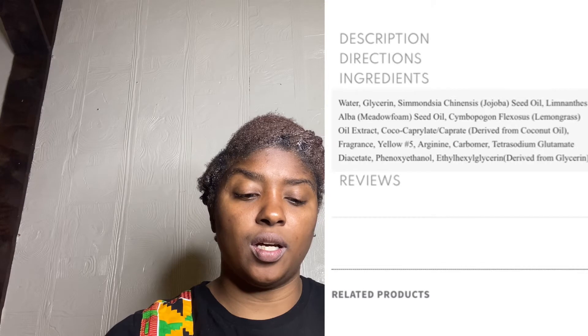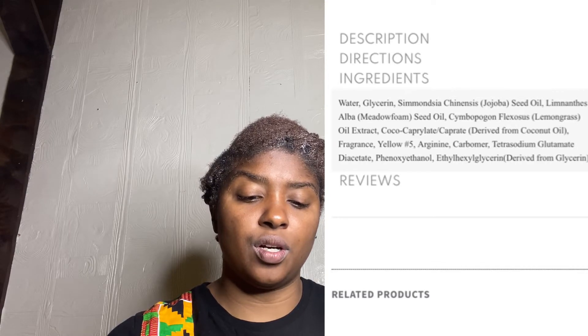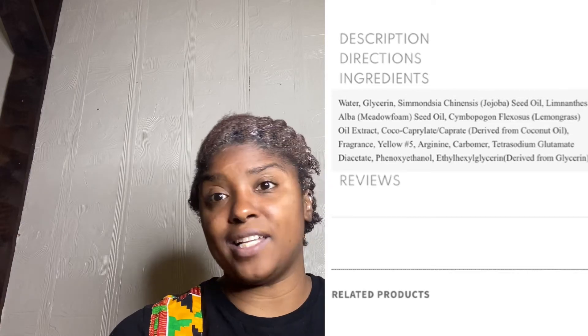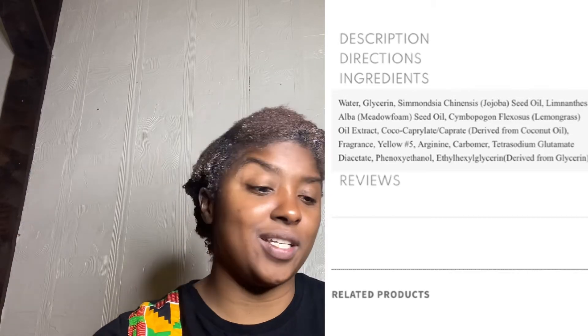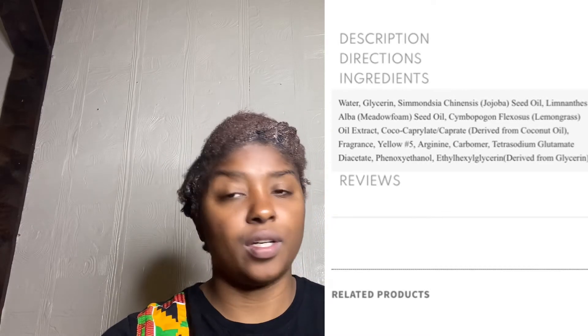So let's look at the ingredients. It says water, glycerin, jojoba oil, metal foam seed oil. Glycerin is in it, but it doesn't have any aloe vera inside of it. So it looks like, we'll see.